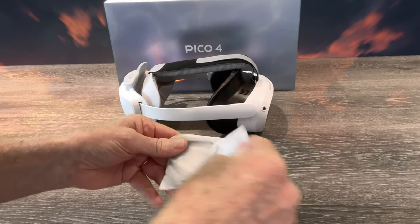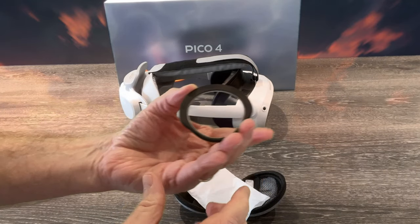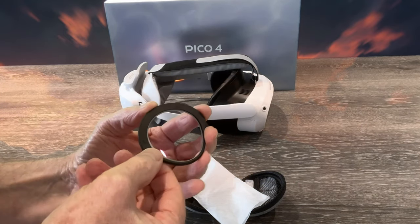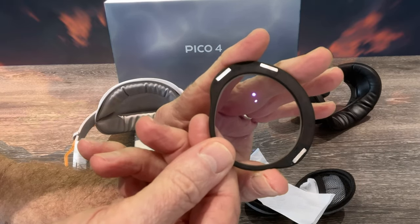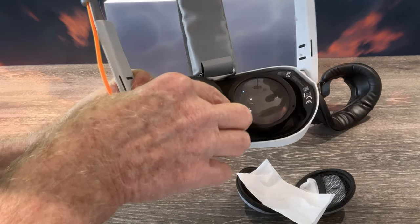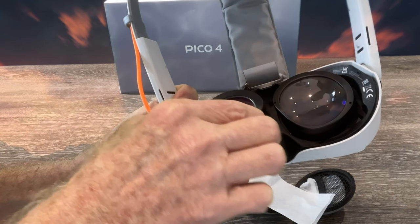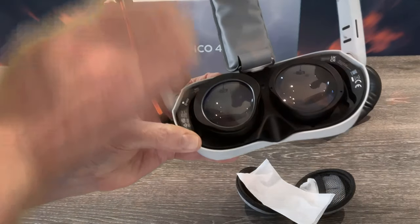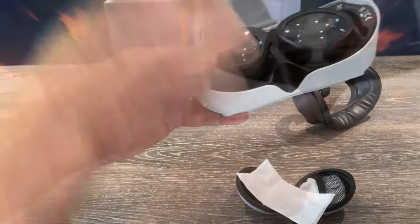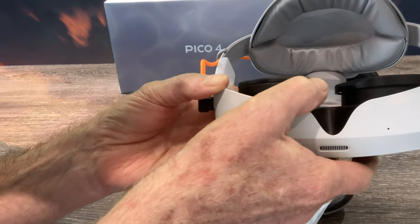I've had lens inserts from VR Wave previously for my Reverb G2, and the lenses for the Pico 4 certainly don't disappoint. The lenses are individually marked left and right, which is important as my prescription is different for both eyes, and they're held in place magnetically, which makes fitting the lenses an absolute doddle. Their shape conforms to the shape of the lenses, and held by the magnets, they simply snap into place — held in place by three magnets on the lens inserts. The fitting is simple and certainly secure. They're not going to fall out or slip and slide. But perhaps the most important feature, and why I chose VR Wave — look how thin they are.